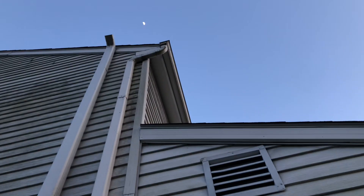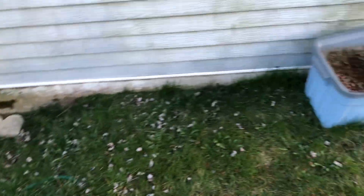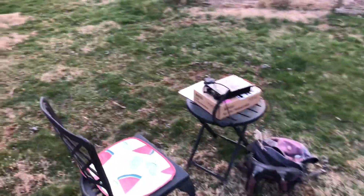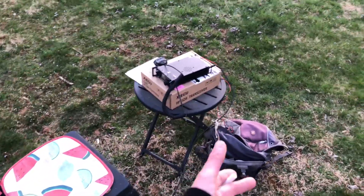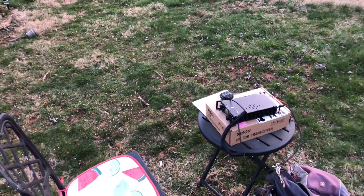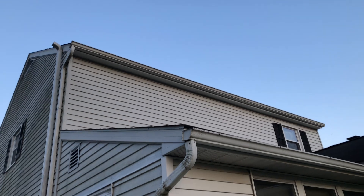It goes back out and then all the way up and across the top. I'll have another video up there. I'm talking to my buddy Barry across town and giving him about an S7 on the meter. We've got the bio connector in the bag, the Xiegu G90, and using the old rain gutter — so it's working really good.